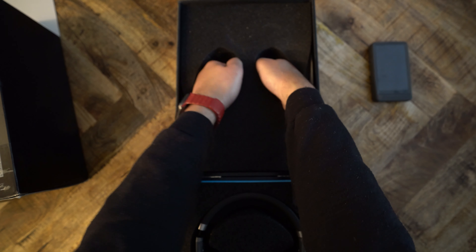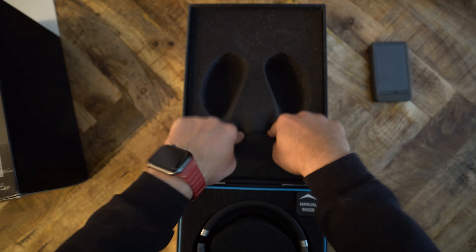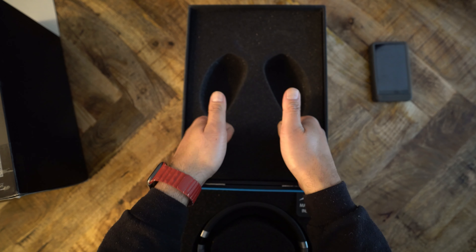Let's talk about that box. Look at this thing — it's plush. It's like a mattress in there. I wish my mattress was this foamy.